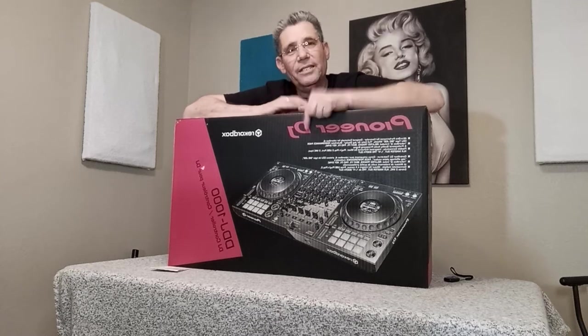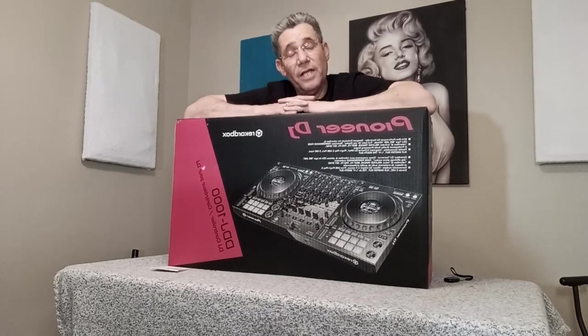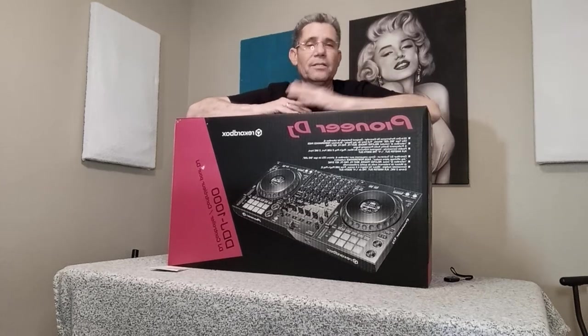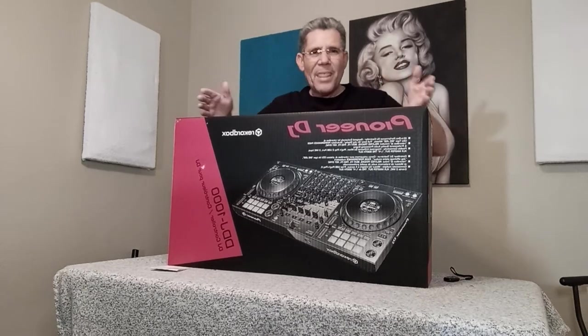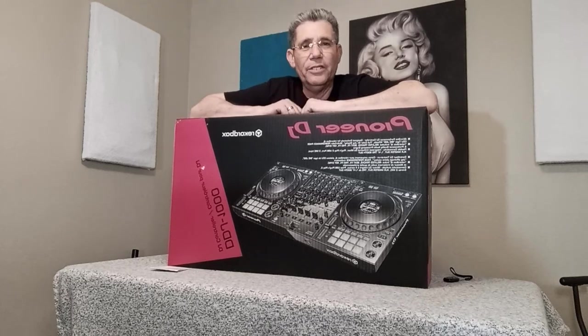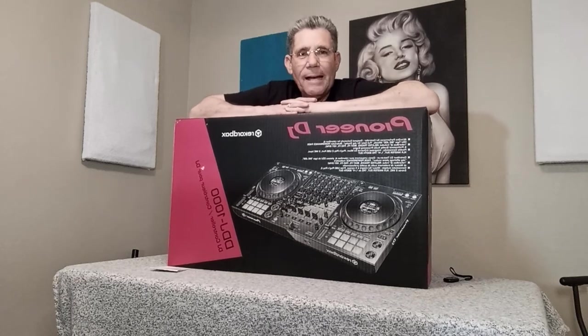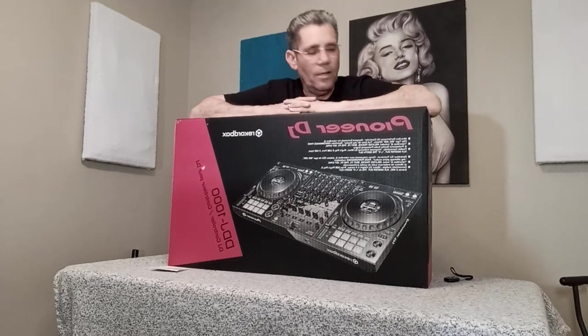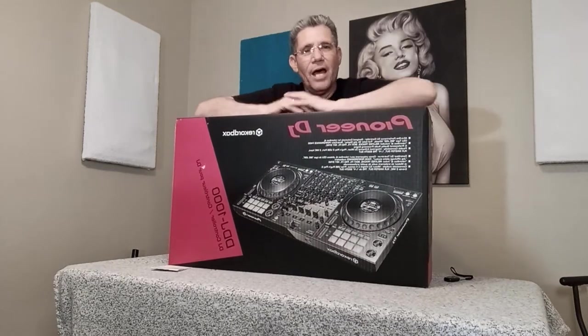So I looked for the DDJ-1000, as he suggested, or the DDJ-1000SRT, which is for Serato DJs. You've got Rekordbox and Serato — they're the programs we use on our laptops to control these wonderful devices that make beautiful sound with a little bit of knowledge.